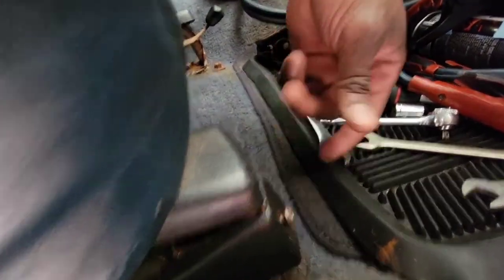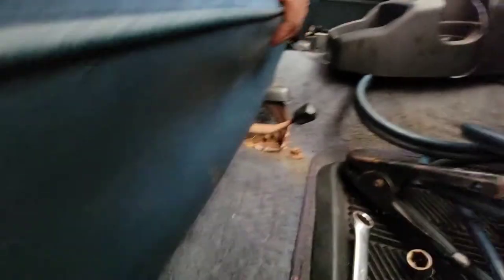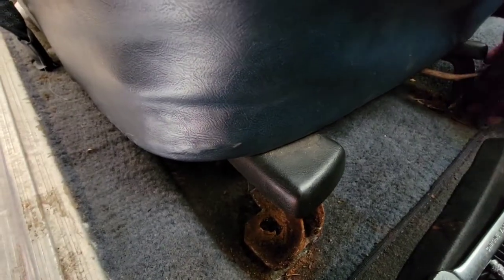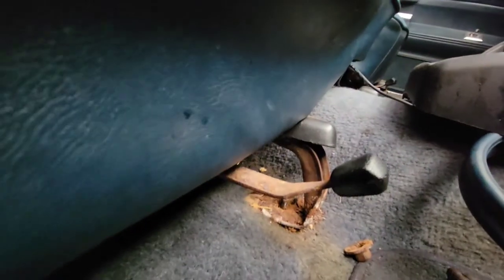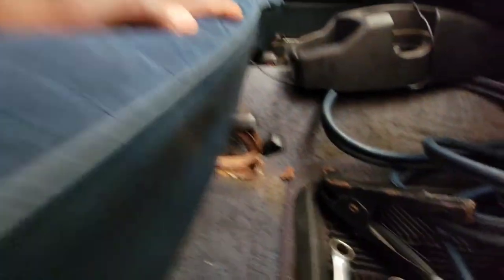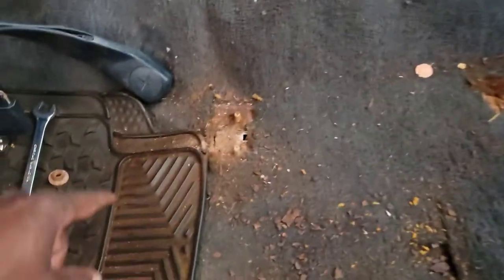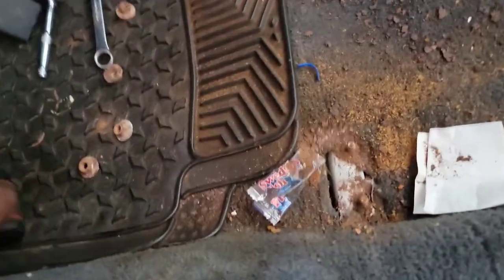When removing these seats, if everything is original and nobody's been in there messing with them, you should have black covers on each of the legs. It's a 60/40 split seat with four legs on the passenger side and four on the driver's side. There's a Phillips head screw — unscrew that, move the cover out of the way, and underneath there's a 13 millimeter nut. Remove that one, and the one in the back, and the seat will be ready to lift up. There are black covers in the rear too.